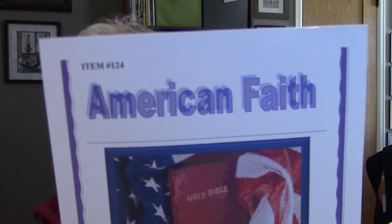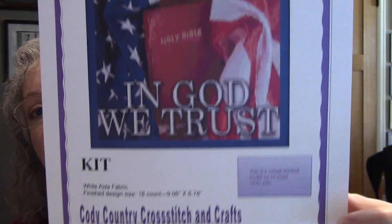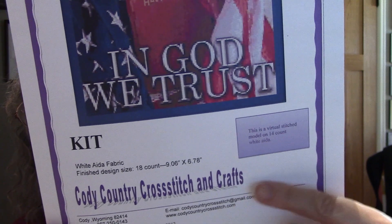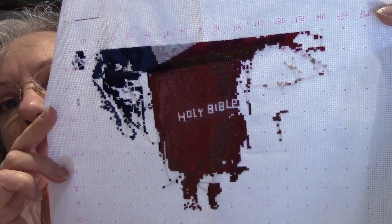The other thing I worked on was a full coverage kit called American Faith by Cody Country Cross Stitch. I think I got this at Hobby Lobby. I don't think the company is in business anymore, but I think you can still get the patterns if you just search for that. I've been working up here in this blue part, but that's as far as I am. It's not very big, but it is full coverage — love that one, so pretty.